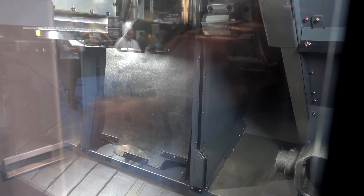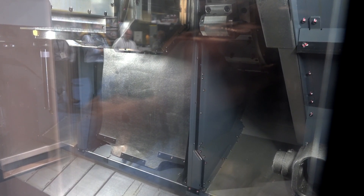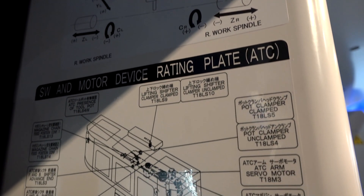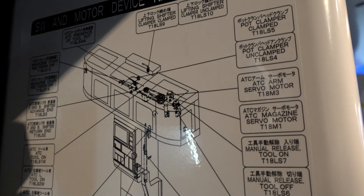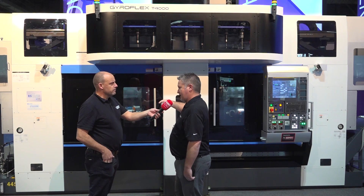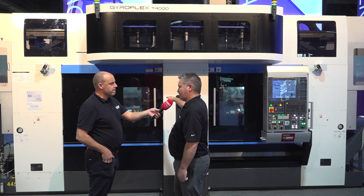That B-axis is in the middle but it's kind of separated from both of the working envelopes — why is that? That's correct. We have it separated by the doors for chip and coolant control, but the doors will lift and you can access a full 190 degrees in either direction, so you can work on either side simultaneously, and it is turning from the turret.